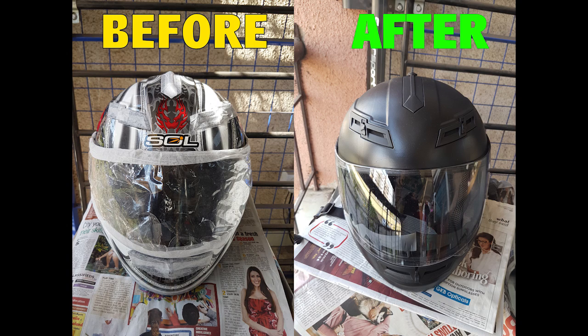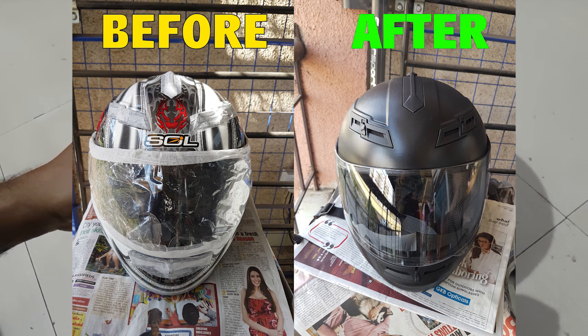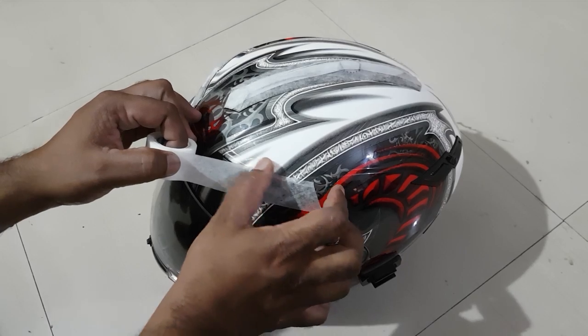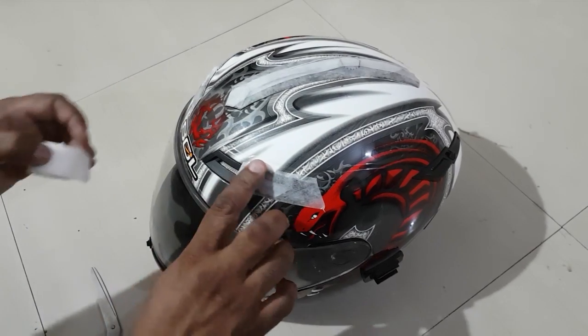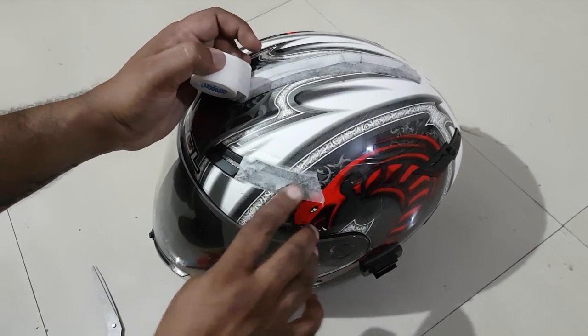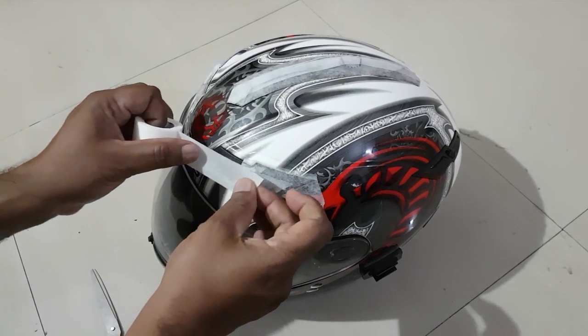Hi YouTube, so today I'm gonna show how I painted my helmet by myself at home. What we require is a helmet of course, masking tape, scissors, and spray paint. It totally depends on you what type of paint you want — glossy or matte. I chose matte.